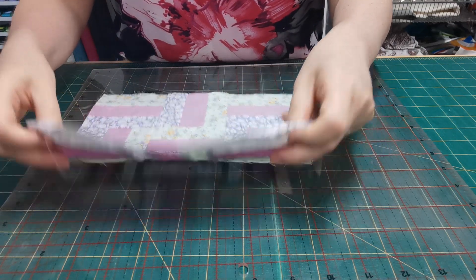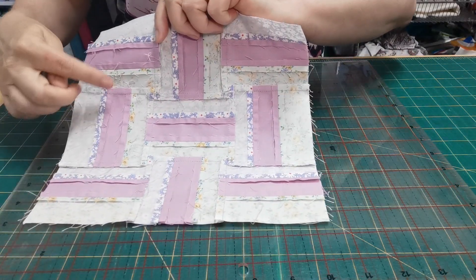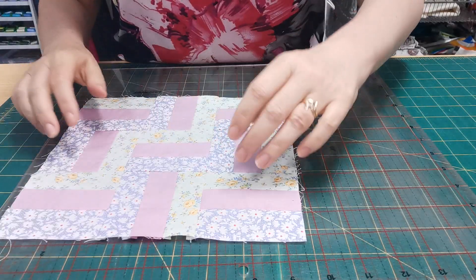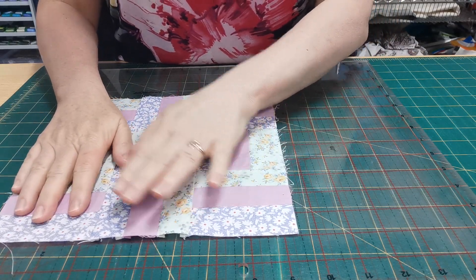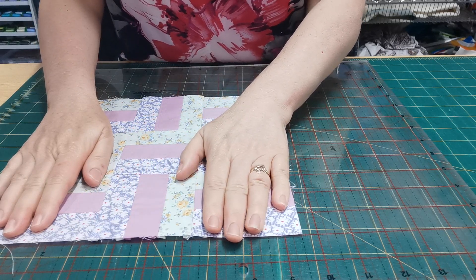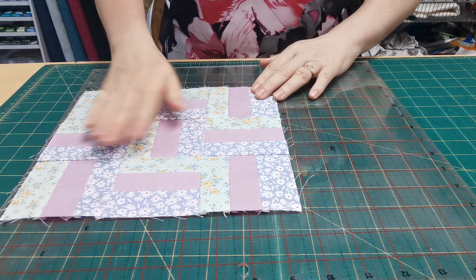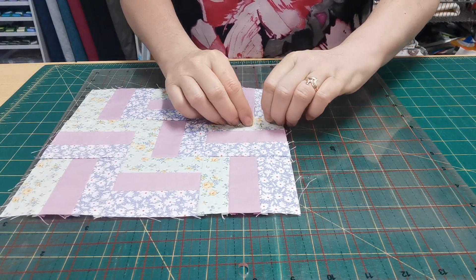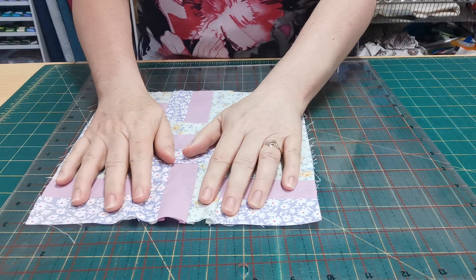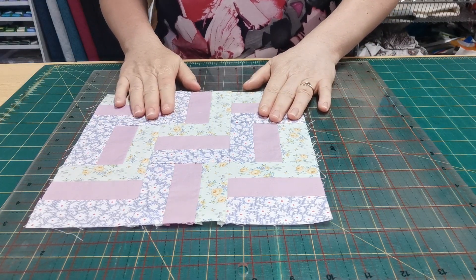With this rail fence block I've pressed these seams open, but then pressed the major seams to the side, because on my Tilda blocks all major seams are pressed to the side. Again, I can lay it on top of my ruler, put a little bit of tension on it, and double-check that it's going to make nine and a half inches — and that's fine. Just remember: when you put it under the ruler, those seams can pull the fabric in just a little bit and it won't be sitting flat. I hope you have fun making these blocks.